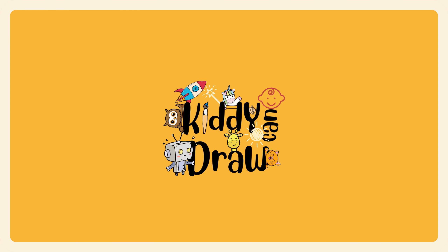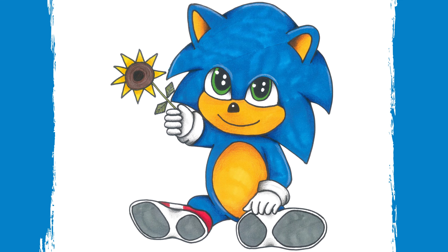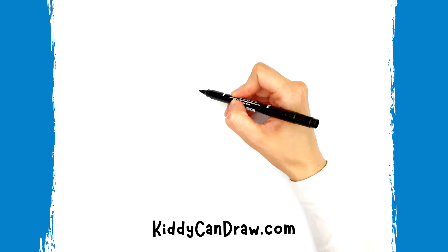Hello, our art friends! Today in Kitty Can Draw we are going to learn how to draw Baby Sonic from Sonic the Hedgehog movie. So let's start drawing.